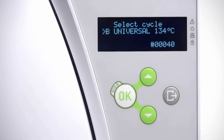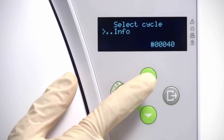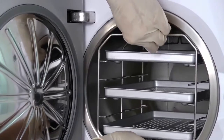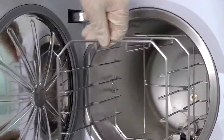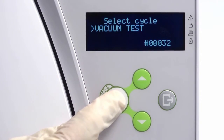Prior to the test, it is imperative to ensure that the temperature of the internal chamber is cold, or no greater than ambient room temperature. This can be checked by viewing the T-H-E value on the menu screen. You should also confirm that all trays have been removed from the chamber, and any signs of condensation and or water have been removed. Close the door and select the vacuum test cycle from the test cycle submenu.